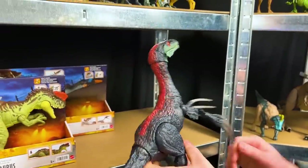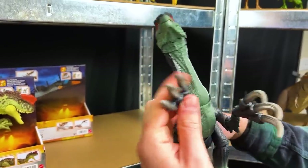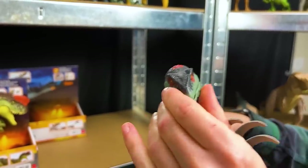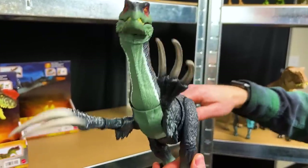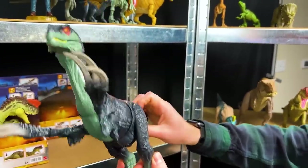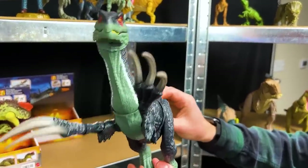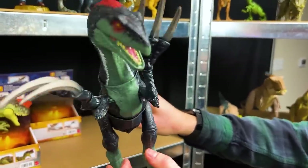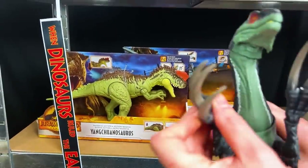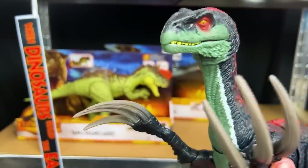All right, got it out of the box. Wow, this is a noisy dinosaur. Look at these massive claws in the front, and you can open and close its mouth and adjust its head. If you move the tail - look at that slashing action! And also there's a button on the tail as well. That is super cool - this is a super awesome dinosaur, super ferocious. With those massive claws I definitely do not want to be messing with this dinosaur in the wild.